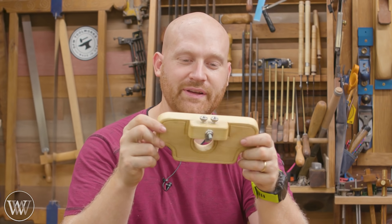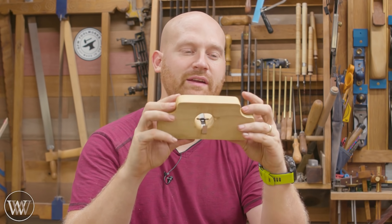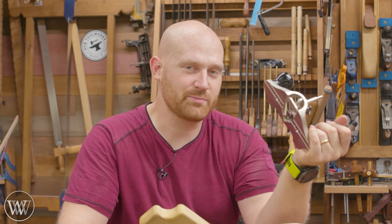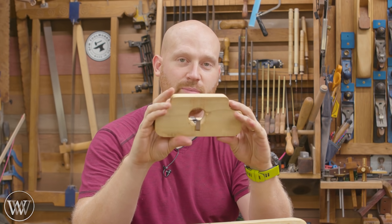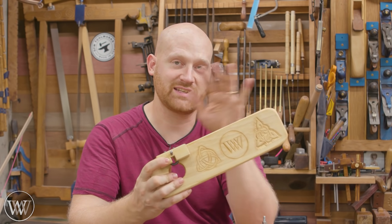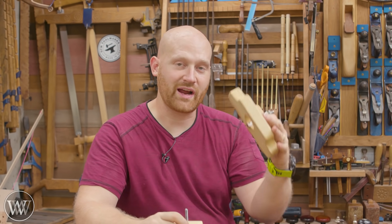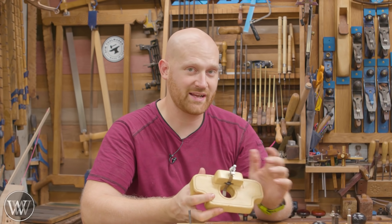There you have it — a very simple little router plane. This is probably the eighth or ninth video I've made on making router planes; I've made dozens of them over the years. They're incredibly simple to make, a lot of fun, and it's one of those things where you really don't need to go out and buy one. You can make one like this — fully functional — in a couple of hours with just a saw, a chisel, and an auger bit. If you want to see more detail and all the steps, mistakes, and problems, I have a link to the full live build down below. All the hardware links are in the description. If you have any questions, let me know in the comments — I read through all of them and answer as many as I can.